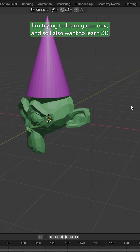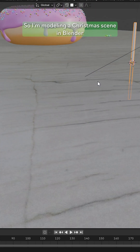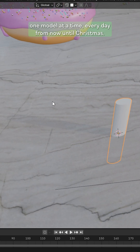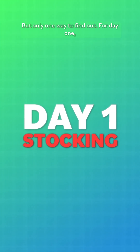I'm trying to learn game dev, and so I also want to learn 3D art to help with that. So I'm modeling a Christmas scene in Blender, one model at a time, every day from now until Christmas. Maybe it'll look great, maybe it'll be a disaster, but only one way to find out.